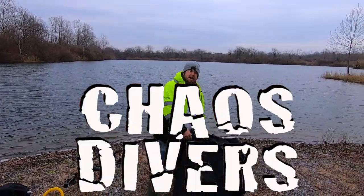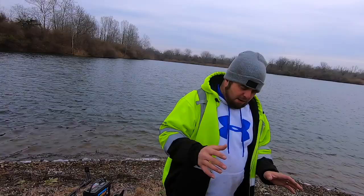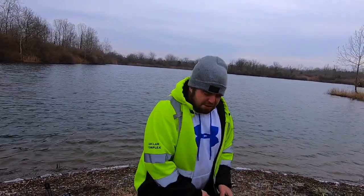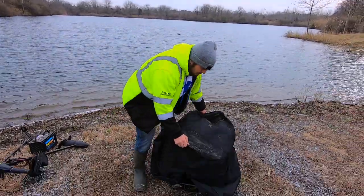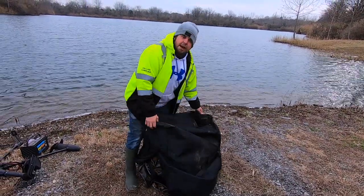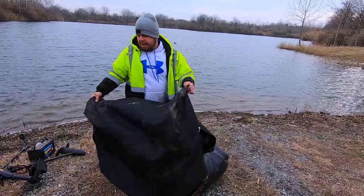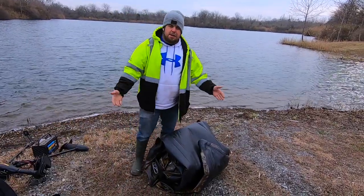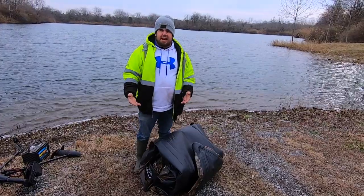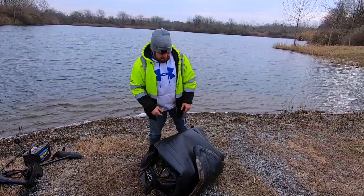All right guys, this is Jacob from the Chaos Divers Brothers Underwater Recovery. This is the maiden voyage of the Scout boat. Thank you everyone for your help in getting this — it means the world to me to be able to have this, first of all to be safe, second of all to be able to do this comfortably. So thank you guys, each and every one of you.